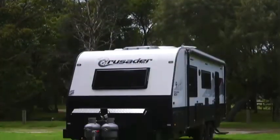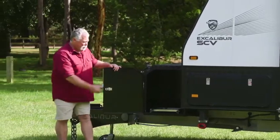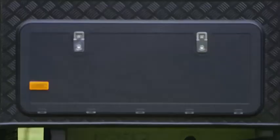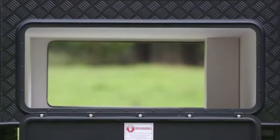Look at the size of this toolbox — it's absolutely mammoth. It's got a slide both sides and a great big tunnel boot all the way through. You've just got to have it for all your knickknacks on the road.